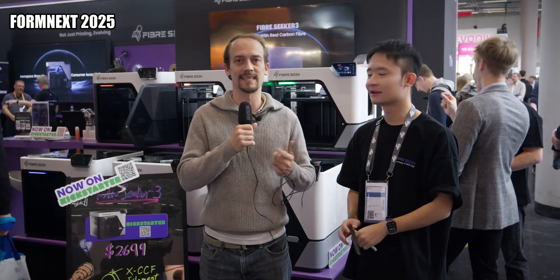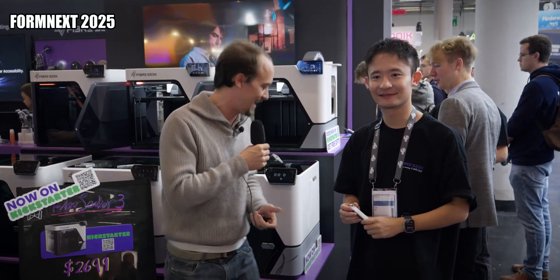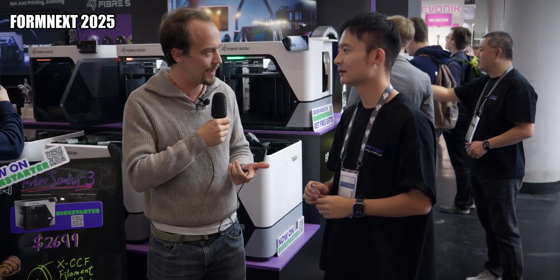I'm here with Ryan Liu, CEO of Fiberseek, and we'll talk about his first ever product. Look at that beauty. So what drove you to get into the technology of continuous fiber printing?